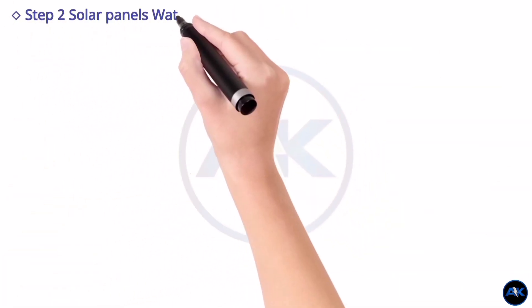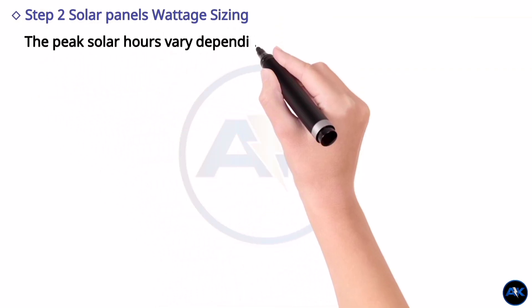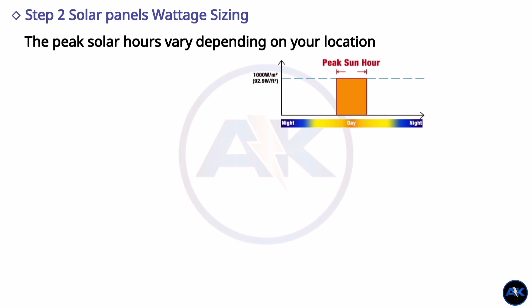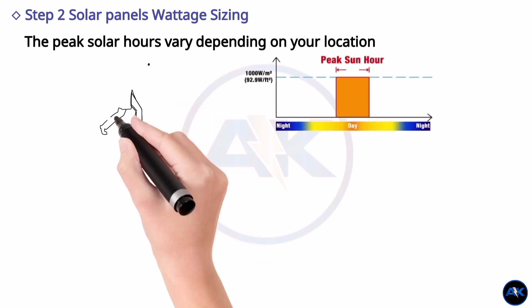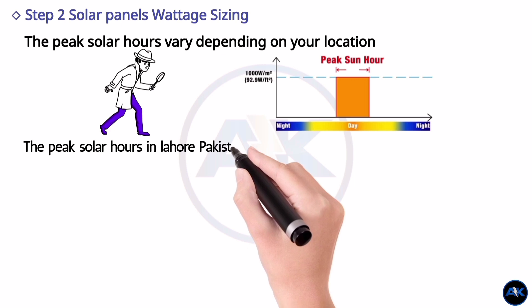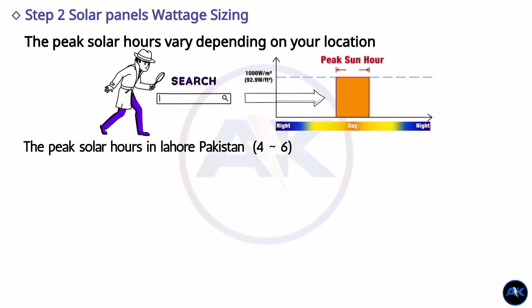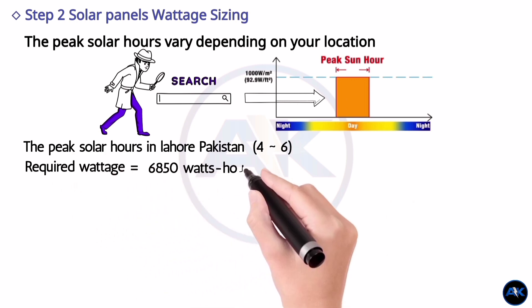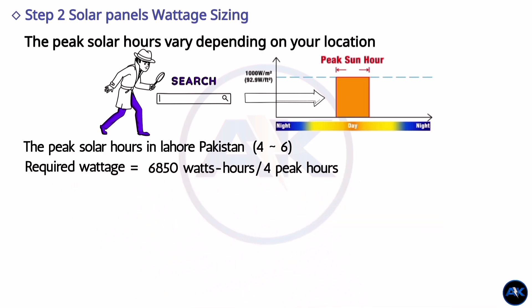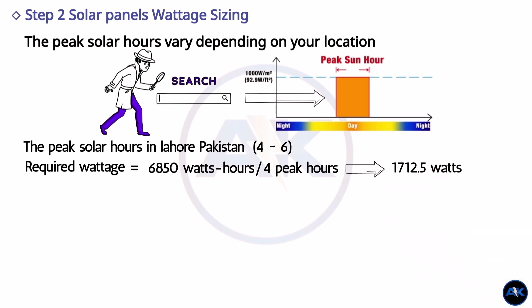Step 2: solar wattage sizing. Next, you need to determine the wattage of solar panels required to meet your load consumption. Peak solar hours vary depending on your location, so it is important to find out the peak hours for your area. In our example, let's assume we are located in Lahore, Pakistan, which has an average of 4 peak hours. Dividing the total load of 6850 watt-hours by 4 peak hours gives us 1712.5 watts.